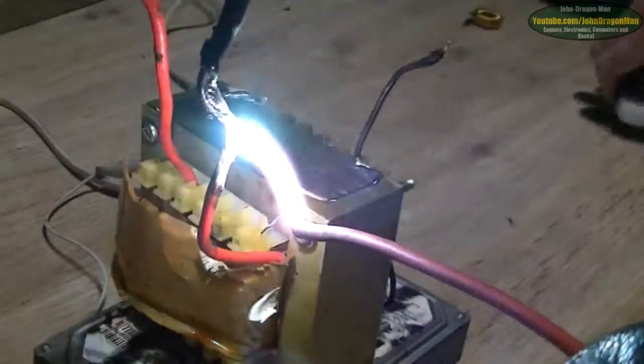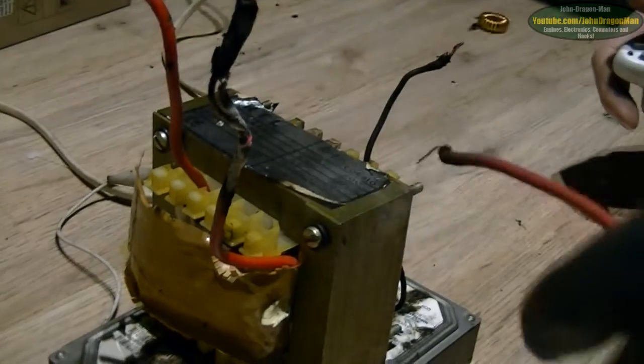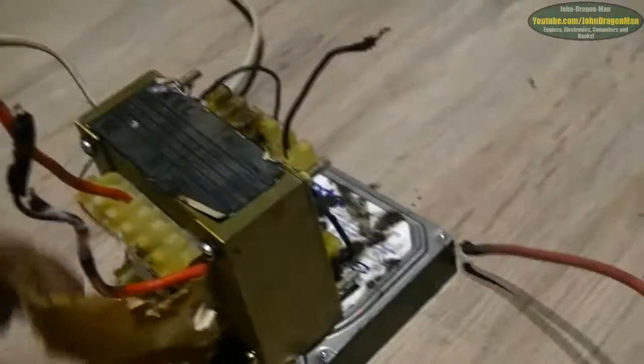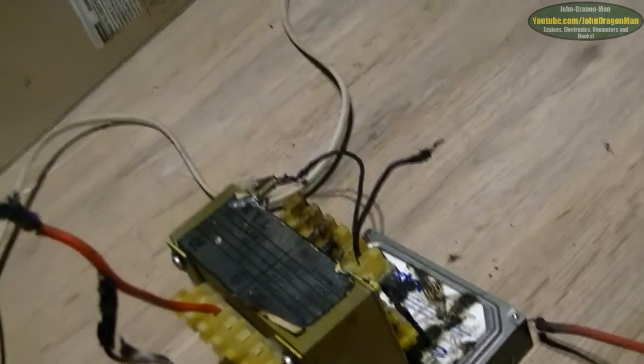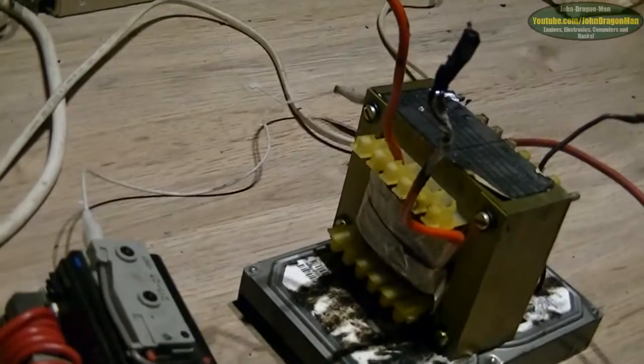Just power it off a second. Let's get rid of this useless insulation — that just makes it get hot. Yeah, don't need that. There you go. Now you can park it back up again. Got some room, move some stuff like that.